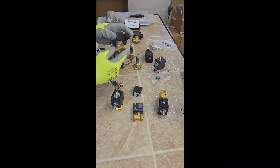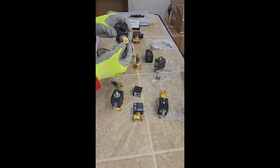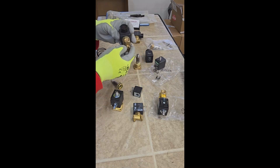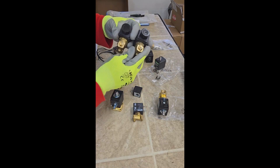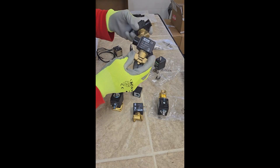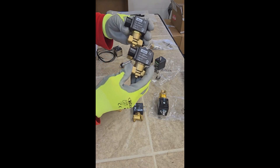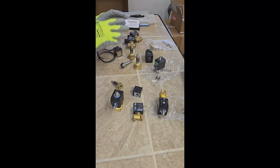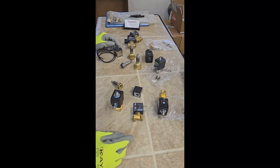A two-way solenoid valve will have two standard sizes for the espresso machine industry, which is 1/8 or 1/4 BSP. Of course, the voltage is either 110 or 220, or the voltage in the vicinity for a home unit or for a commercial machine.